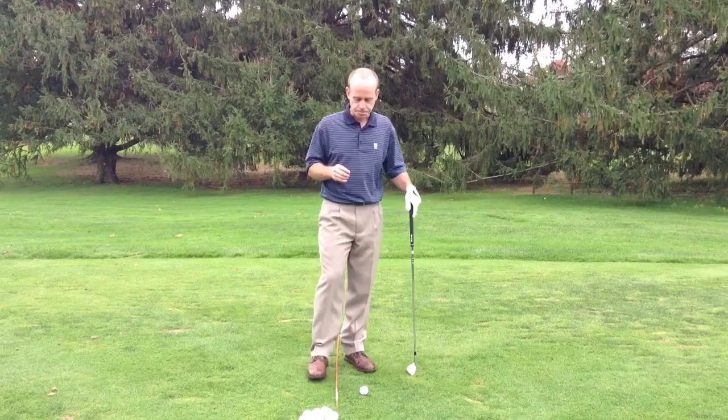Too many people lose that angle early and the club bottoms out early. So you either hit it fat — a fat shot is not a good result — so you figure out how to miss the ground, then the club levels off and you hit the ball thin a lot. You struggle between fat and thin and don't get that consistent, solid contact.